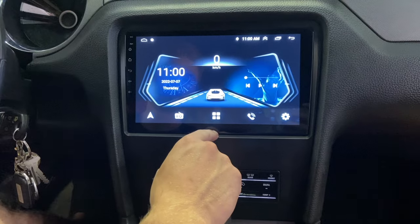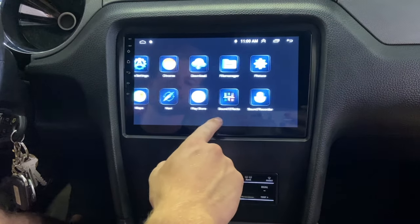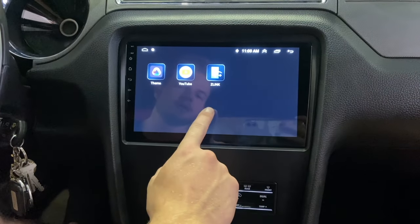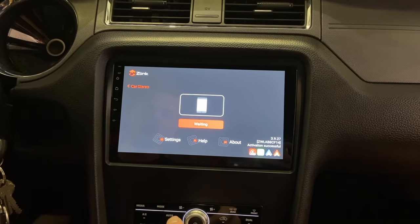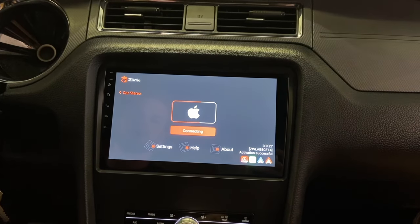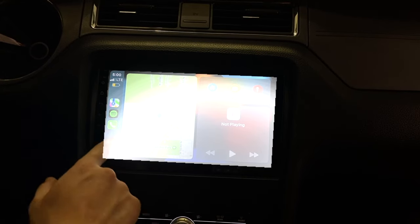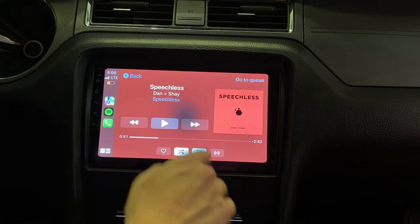To go into the main apps, click that center button right there and we have our apps. The head unit's pretty responsive — we have the Play Store, YouTube, and Z-link is where we're going to do Apple CarPlay. Push Z-link, it's going to open and connect to your phone. Wait and it'll say connecting, then it will pop up with connected and Apple just like that. Now we're hooked up to the phone and from here you have your music and everything for Apple CarPlay.